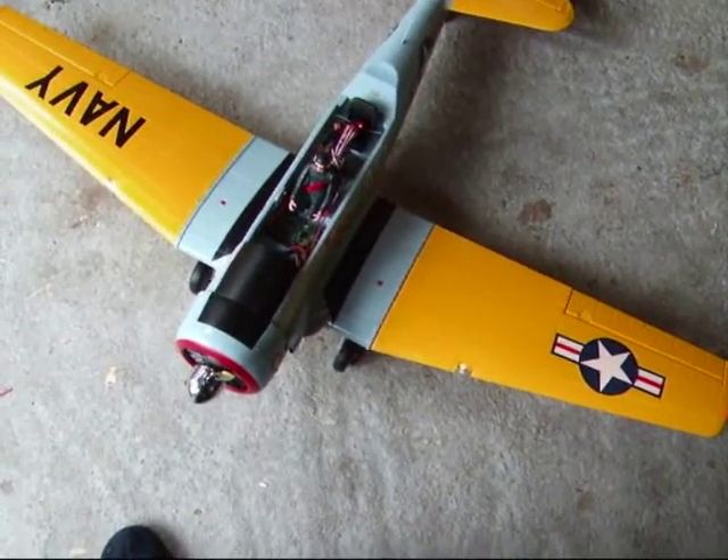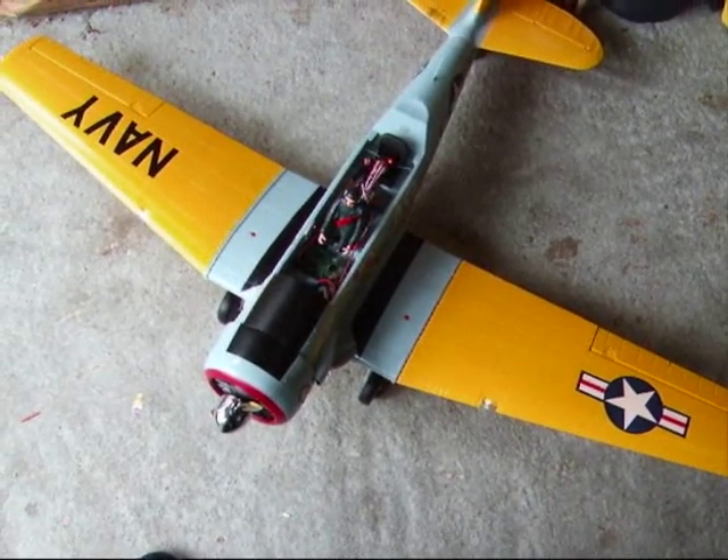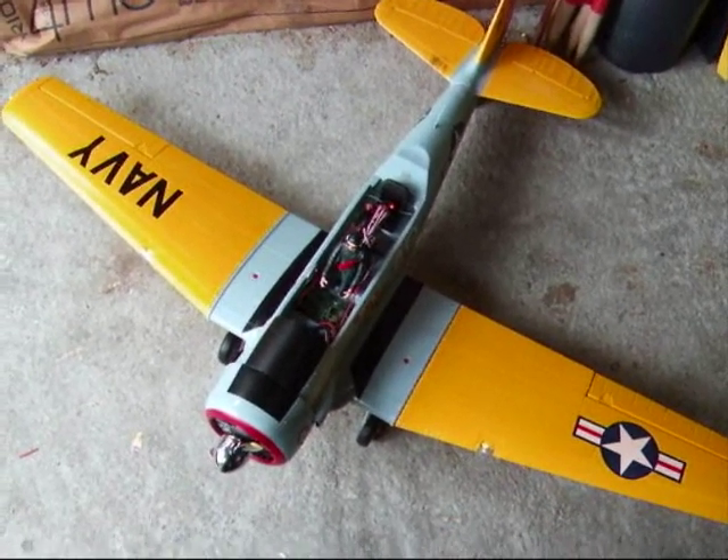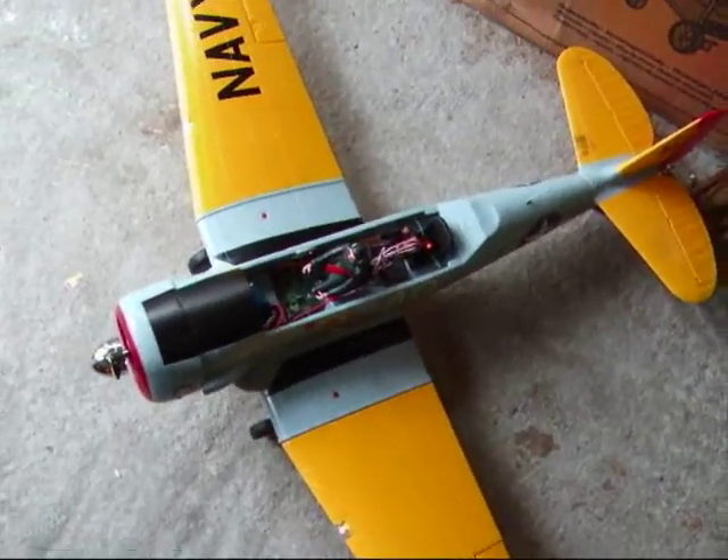This one's about 1300mm wingspan. The popular FMS range of 1400mm span warbirds — this sound unit is perfect for those.